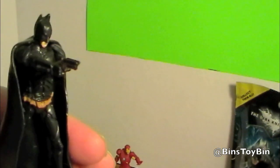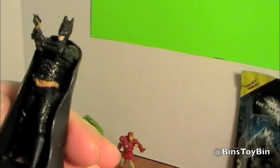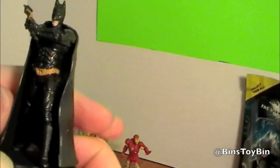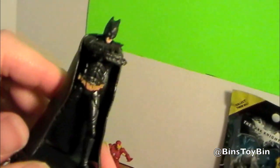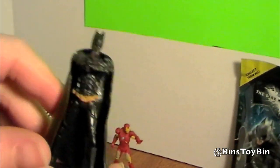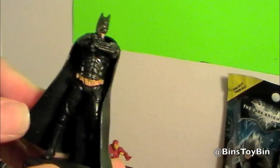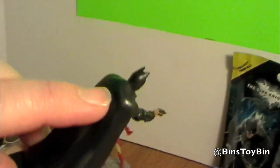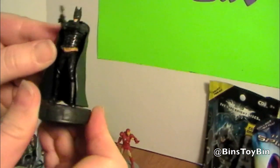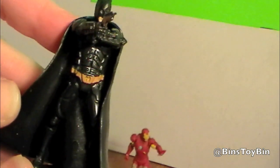Maybe it's like a grappling hook. Or like a taser. I can't picture Batman just whipping out a gun and shooting somebody. That's a horrible Batman impression, by the way. The cape looks like it's only attached a little bit on his back, so that has the potential of getting broken off if you're too rough with him. But just like the others, there's a lot of detail involved in his armor.